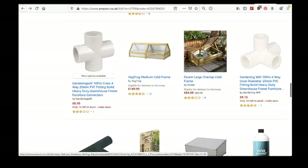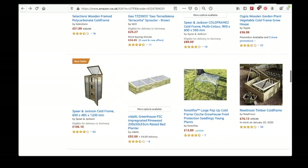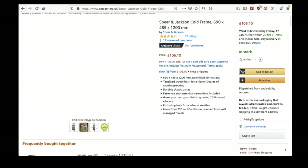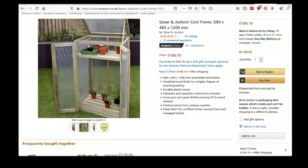Another great thing about cold frames, and the reason I want one, is that they allow you to harden seedlings that you've started inside. I usually start seedlings on my windowsill, and some don't take the transition from a protected indoor spot to a cool windy spring garden very well. A few days in the cold frame will give them a chance to get used to at least the cooler temperatures.